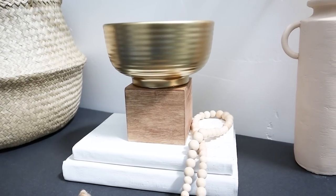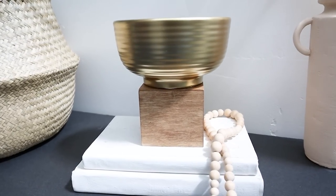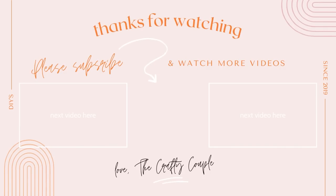Thanks for watching, guys! I hope you enjoyed today's video. If you want to see more like this, make sure to click through to our high-end Dollar Tree DIYs to check out a lot of other similar videos. As always, make sure to subscribe and hit that bell icon so you can be notified every time we upload a new video.